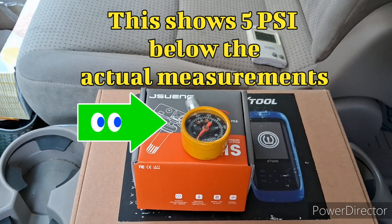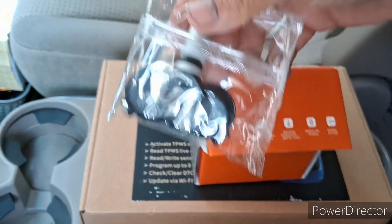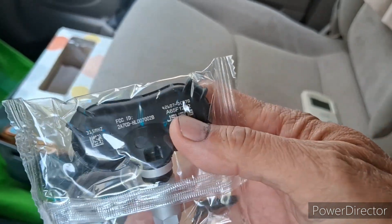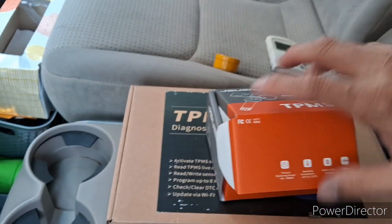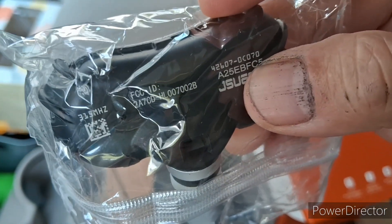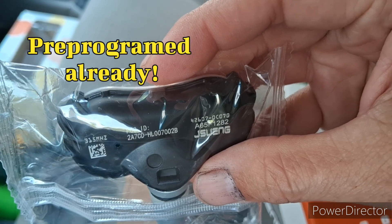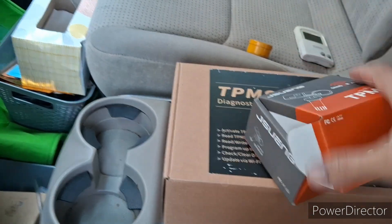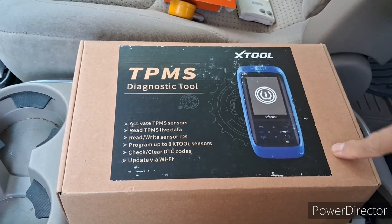Let me show you what the sensor looks like. There are four of them in here — these are aftermarket. Notice each one has a different number on it; this one is A25EB FC5, this one is A65F1282. Each sensor has its own unique ID number which you will need to program into the ECU of the vehicle so it knows how to read each sensor. That's why you need this tool.